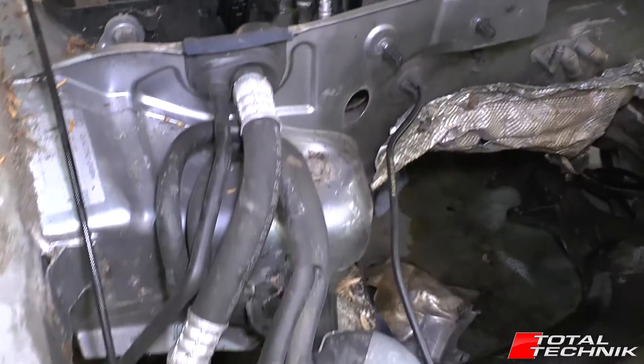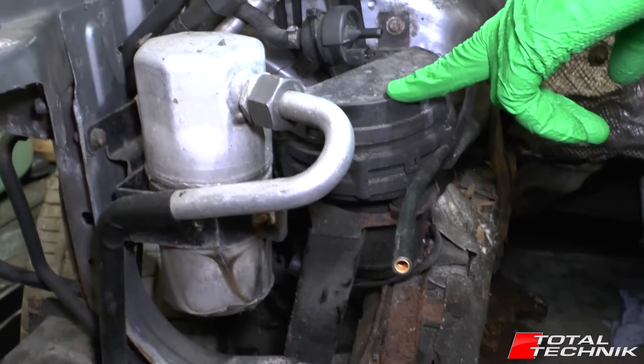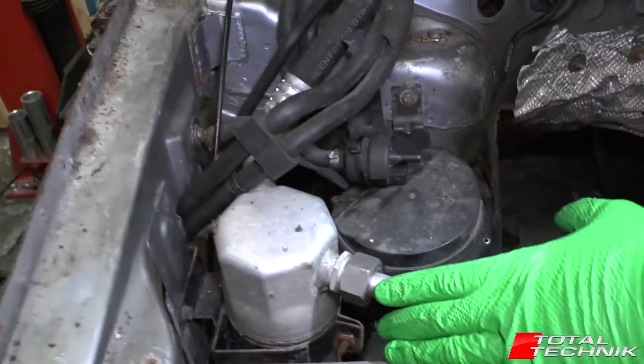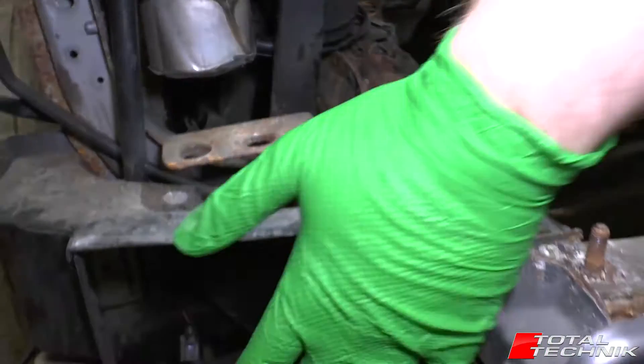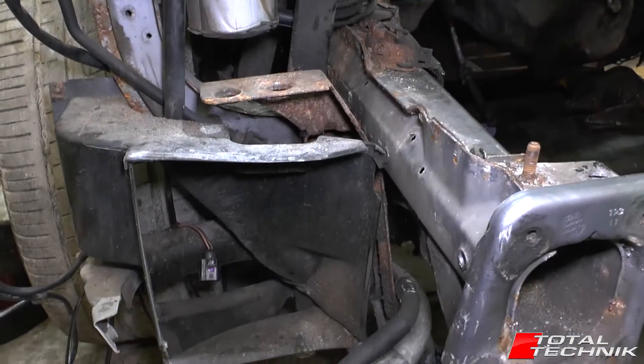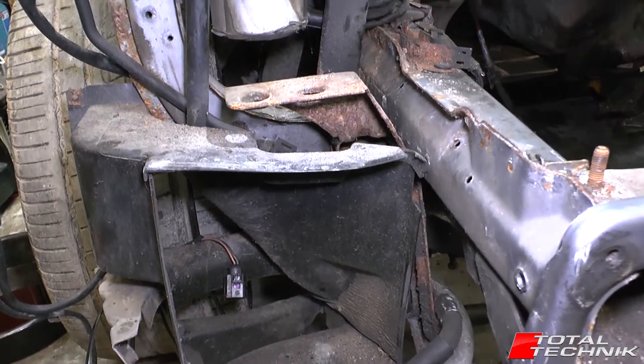Looking around, this is your secondary air pump down here — slightly different to what you might see on other Audi models. You've got your aircon canister here. The intercooler normally sits up in front of here, but that was removed as part of the engine removal process, so obviously that's gone as well.